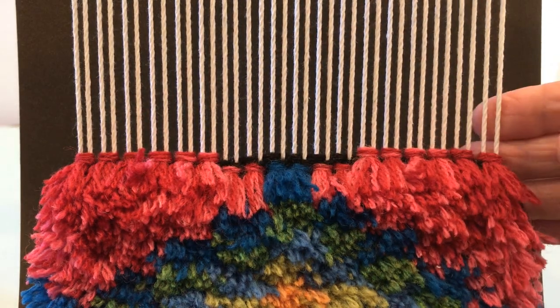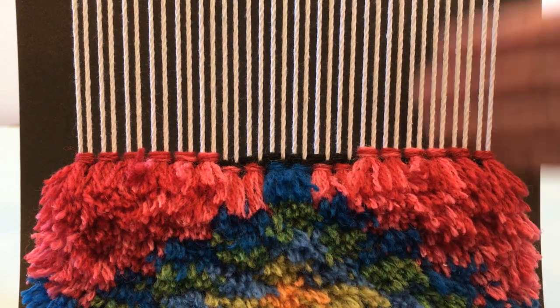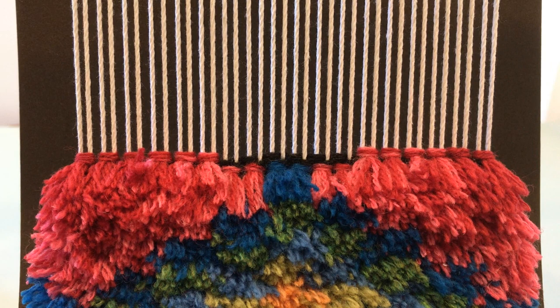The knots are made over two warps on a closed shed. In this case I have 36 warp ends and I'm able to have 18 knots, because each knot needs to be tied over two threads.